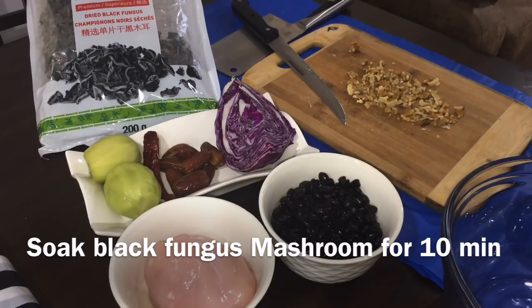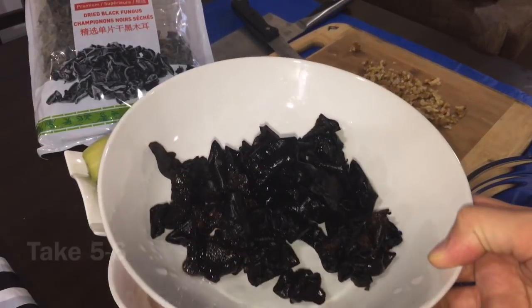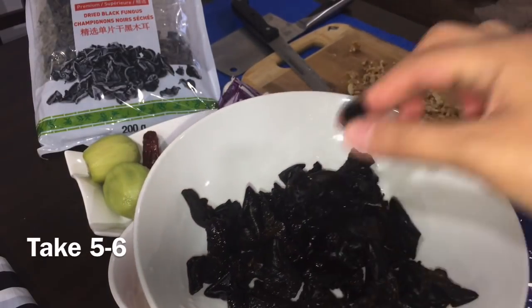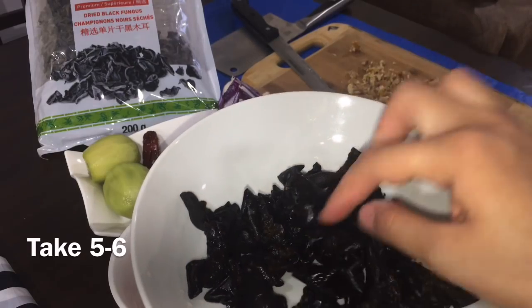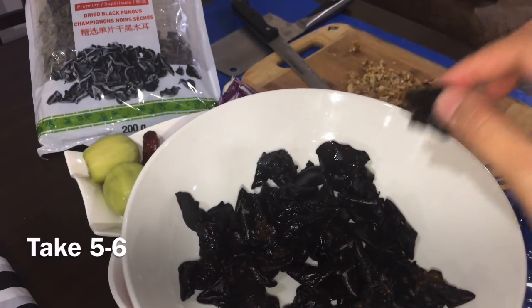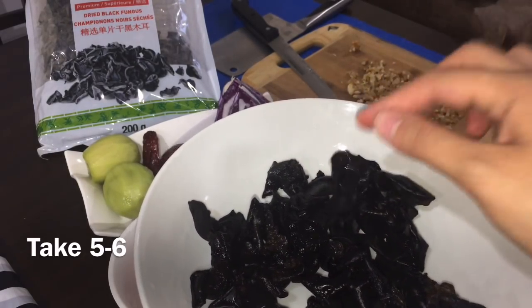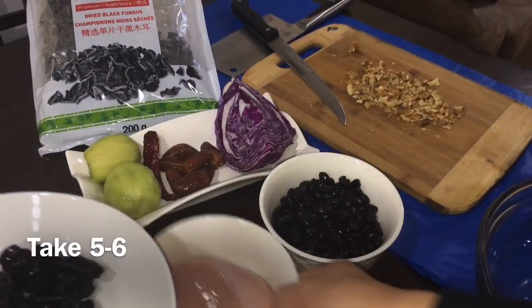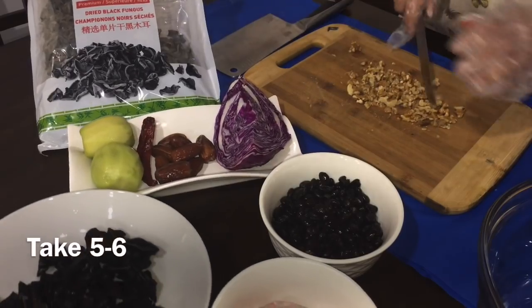We soaked the dried black fungus mushroom for about 15-20 minutes. Normally, you need to soak it for 15-20 minutes.